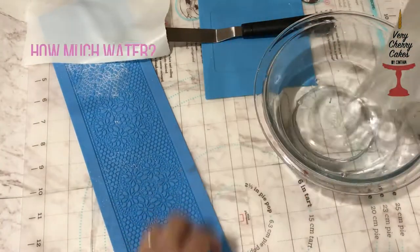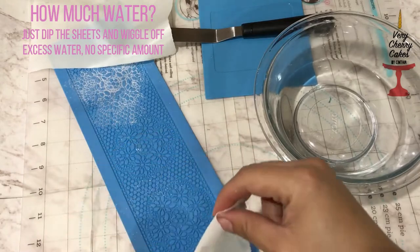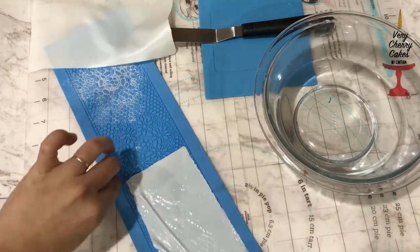Once you tear off pieces, just go ahead and dip them in the water and wiggle away any excess amount of water, then gently place them over your mat.